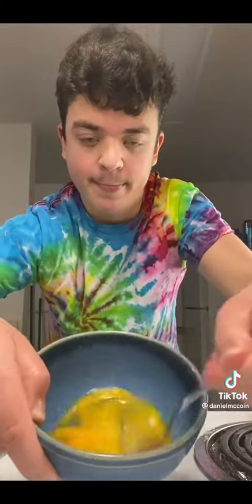Crack two eggs into the bowl. Whoa. Now we mix it. Cover the chicken with the egg stuff.